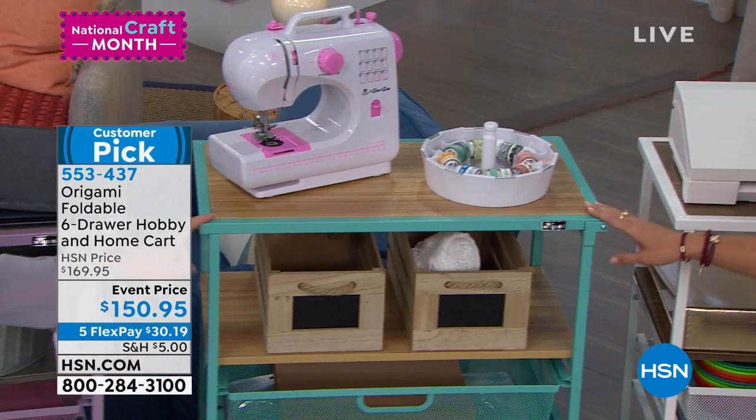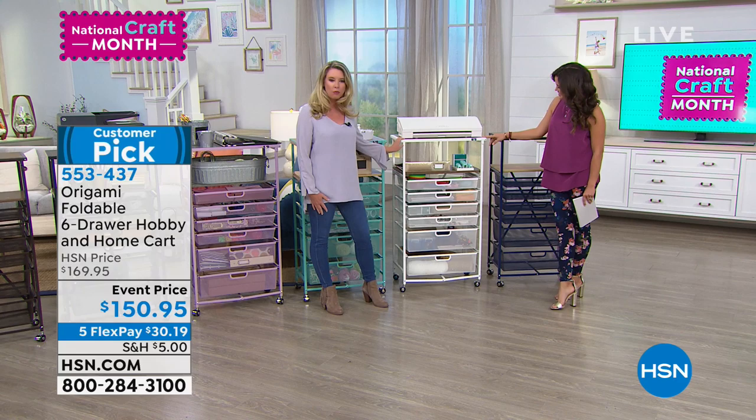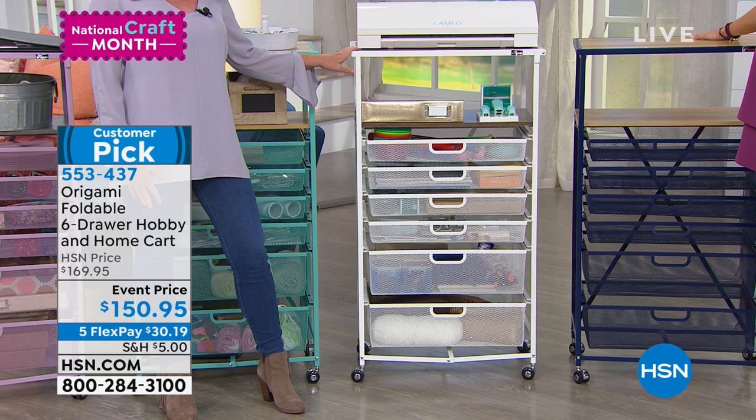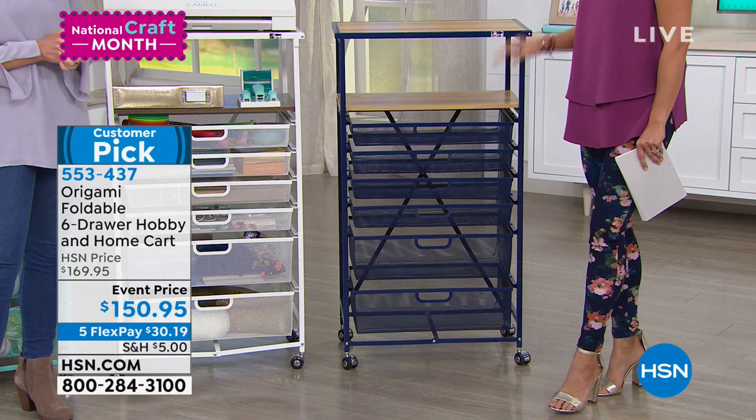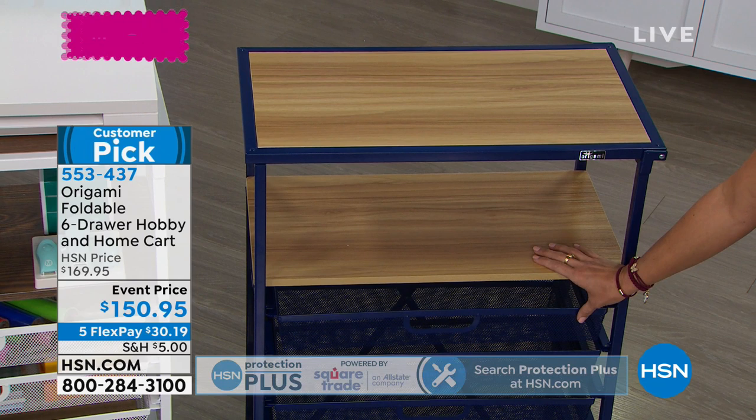This is our white, and it does have that darker walnut top as well — great for laundry room, crafters' room, bathrooms. And the navy is one of our newer ones. We've paired that with the light oak. You can see that beautiful wood top on there. I need this one for my boys' room for their Legos — if I step on one more, I'm going to lose my mind.